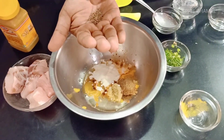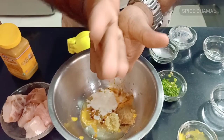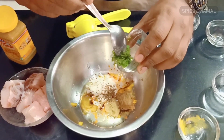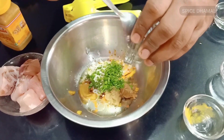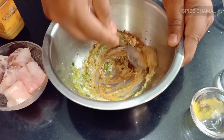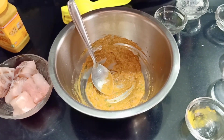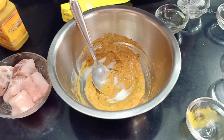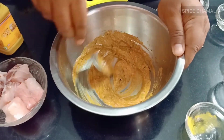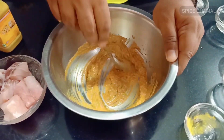Now, this is ajwain or carom seed — we will just rub it on our palm to release its flavor and then add it. And the chopped green chilli, curry leaves and coriander. Simple marination. Give it a nice mix. Time to add some salt as per taste — that much should be enough. So we have all the powdered masala, dahi, mustard paste, oil and chopped dhaniya, hari mirchi — in sabka ek achha marination bana liya hai.